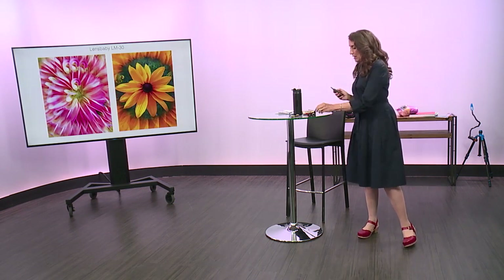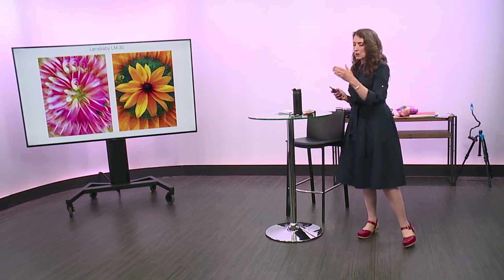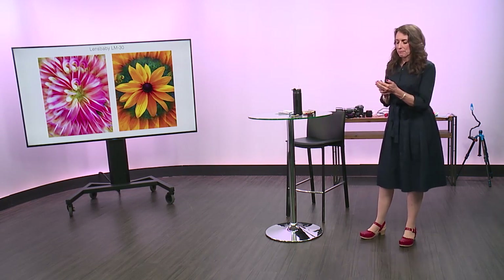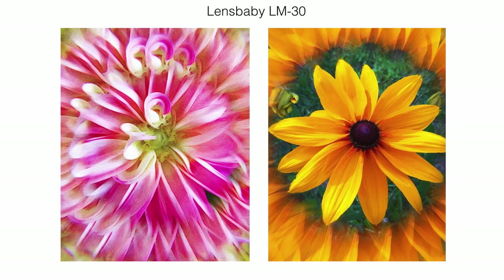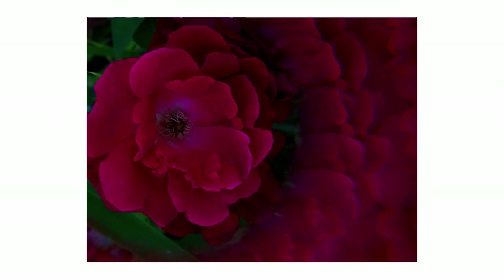Then they came out with the Lensbaby LM30, which looks just like the 20, except it has a prism setup inside the glass. It's shaped for a prism, so you end up with your subject in focus and a prism-like copy of that all around the edges. This is a rose I shot with it. It's probably the one I use the least because you have to have just the right subject for it.